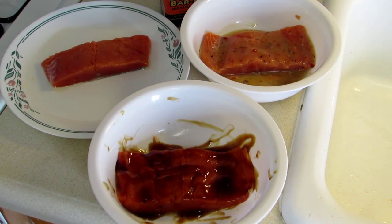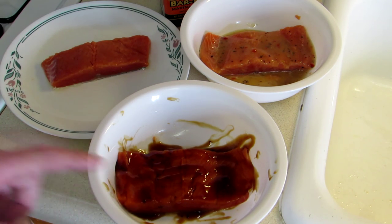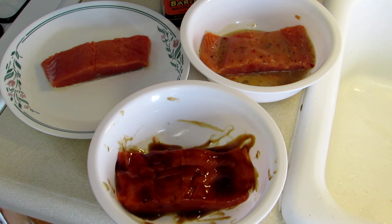I cut this fish into thirds. That's the garlic and herb one there, the Australian one there, and I just put a little olive oil on that one. The fish is still a little bit frozen, so I'll let it sit in the marinade for an hour or so and then we'll come back and cook it.